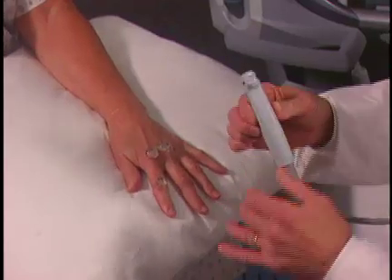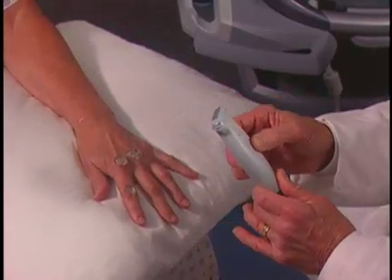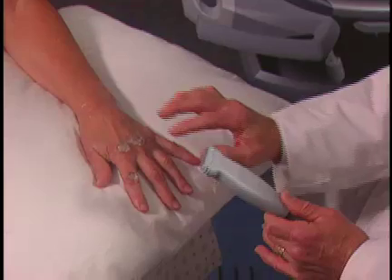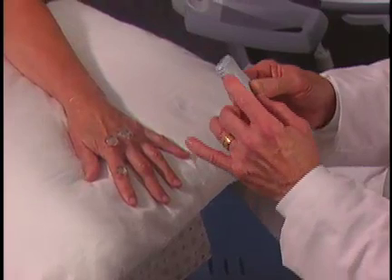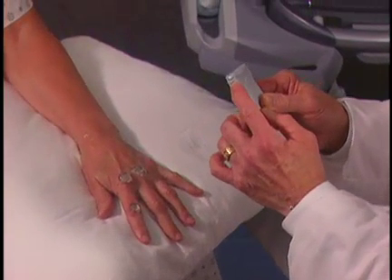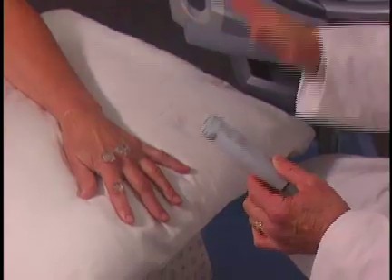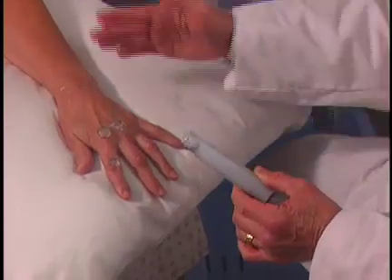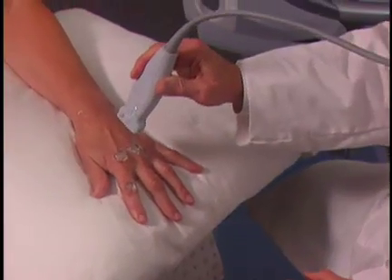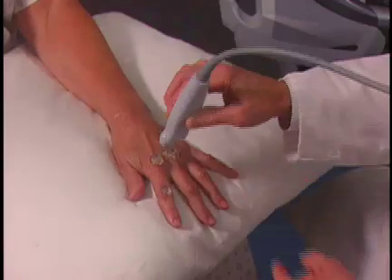The best transducer for this exam is the L25, which has a small footprint and allows you to retain contact with the skin surface. There is a marker on the transducer which represents this turquoise dot. To keep your orientation straight, you always want to keep this proximal for longitudinal images, and medial — so this marker should be on the outside.